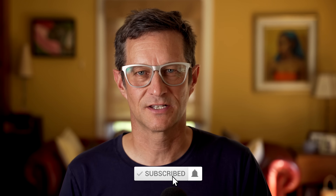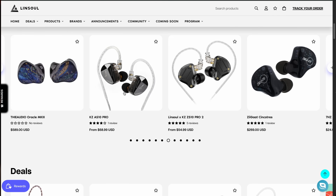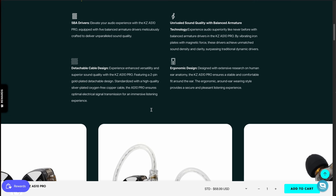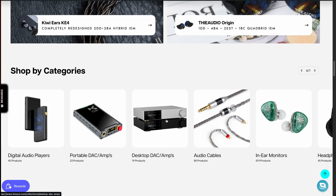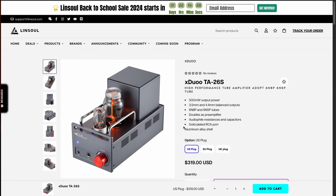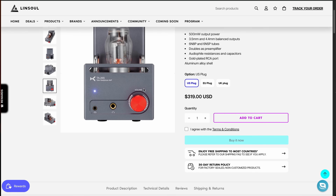I'm James Deamer, The Audio Nomad. Thanks for watching and we'll see you later. This video is brought to you by Linsoul.com. Linsoul sells IEMs, headphones, amplifiers, DACs, cables — really just about anything you could want for personal or home hi-fi. Their prices are great, the quality is exceptional, and their customer service is second to none. Check them out in the link below.